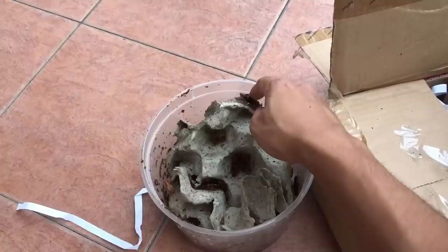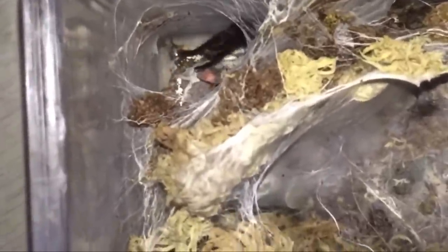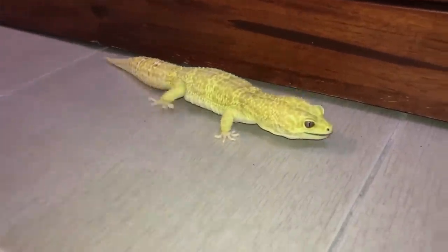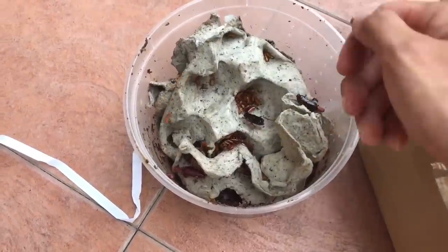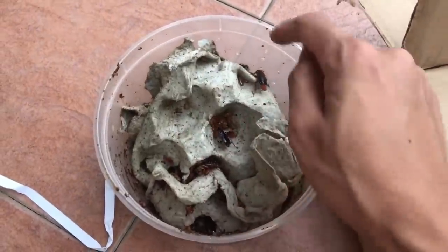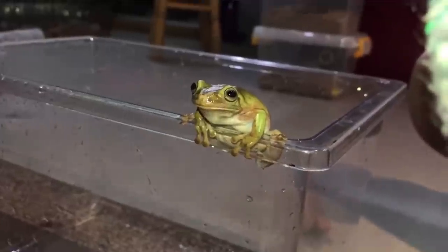These guys are something like crickets because crickets don't burrow either. So yeah, they make great feeder insects — in my opinion, the best feeder insects for tarantulas. Not so much for leopard geckos; I don't use these for leopard geckos. These are just for tarantulas, and sometimes my tree frog — he loves Turkistan roaches.